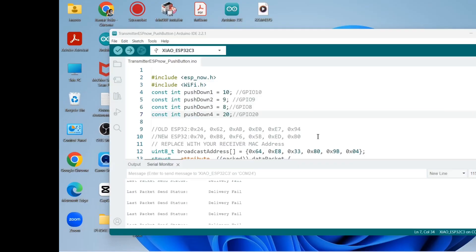Let me show you how I created the sketches for both the transmitter and receiver boards. You need to install the ESP32 boards to have the ESP-NOW library. These are my push buttons: down1 on GPIO 10, down2 on GPIO 9, push down3 on GPIO 8, and push down4 on GPIO 20.